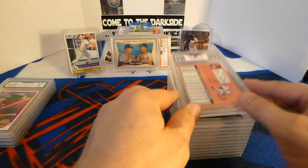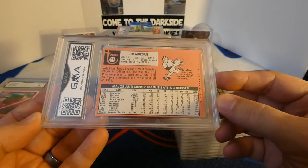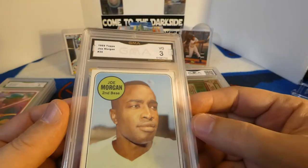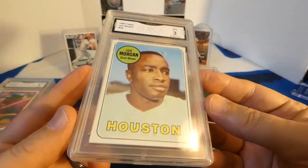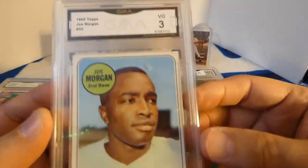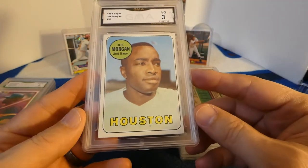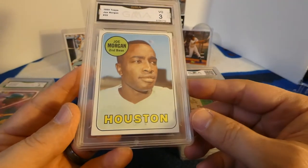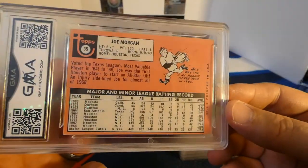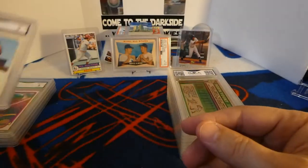Next one, 1969 Topps Joe Morgan — this is probably gonna be five or less. It was a three. The surface everything looks really good, the centering is a little off top to bottom and left to right, and the back shows some damage around the edges. That's okay — I just didn't want it to get any worse than it already is.